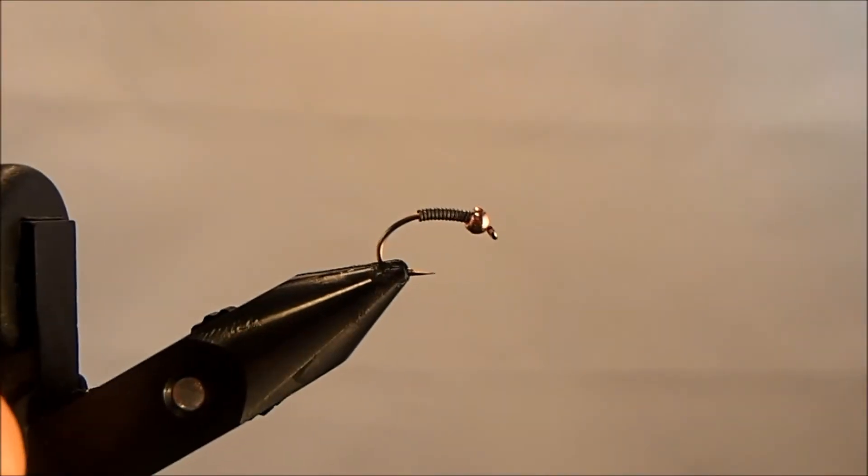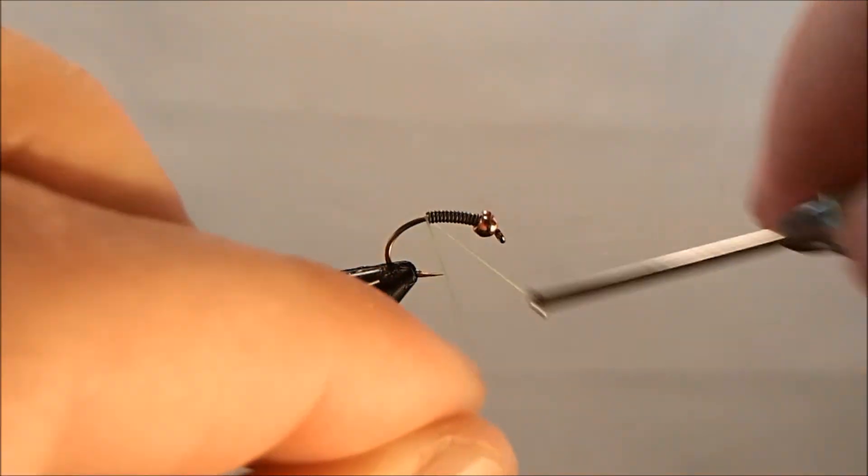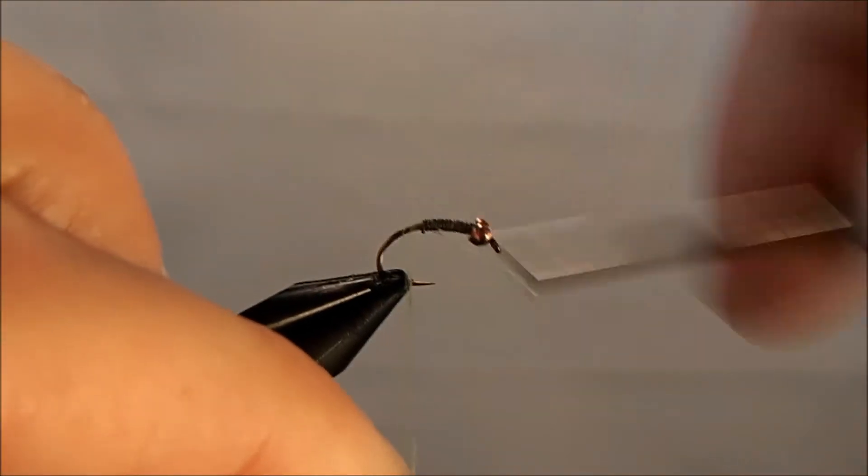The overall color of this fly is going to be chartreuse, and you can tie this in a wide variety of colors — just change out the thread and that'll add the differences you're looking for. I'm starting with a chartreuse 70 thread and I'm just going to get it started behind the lead and wrap it up.